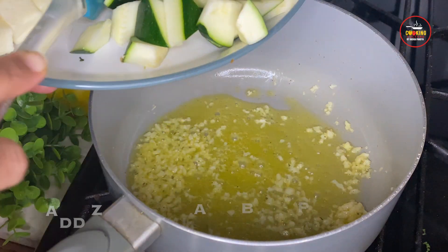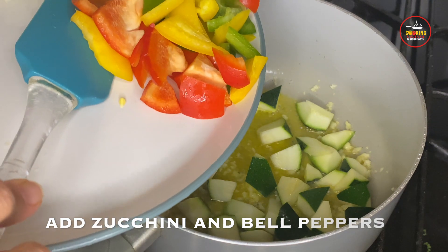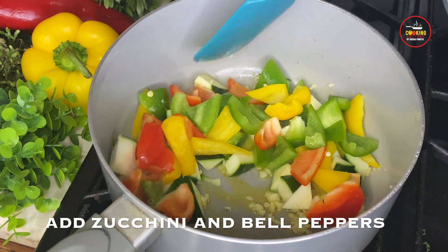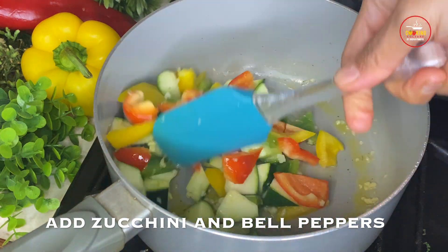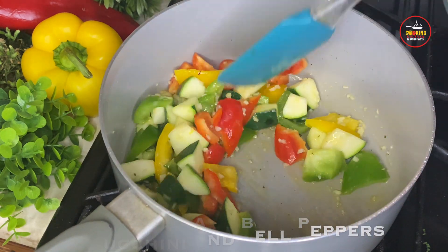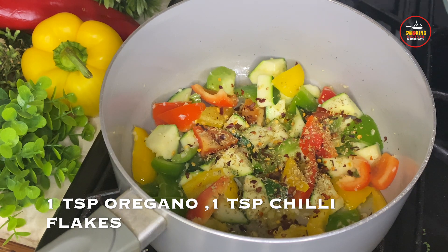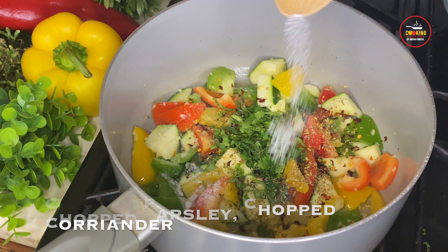After the garlic is sauteed, add zucchini and bell peppers. If you don't have red and yellow bell peppers, you can use only green bell peppers. Stir on high flame for 2-3 minutes so the veggies are cooked but still have a bite. Once the veggies are sauteed, add 1 teaspoon of oregano, 1 teaspoon of chili flakes, chopped parsley, chopped coriander, salt, pepper and give it a quick stir.